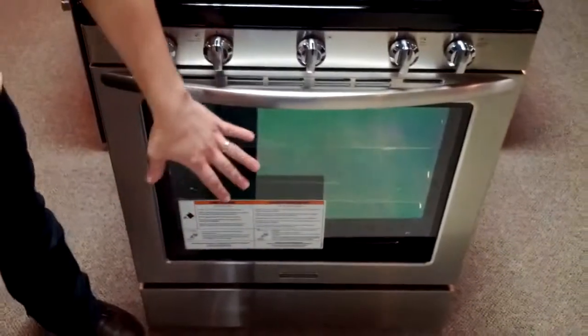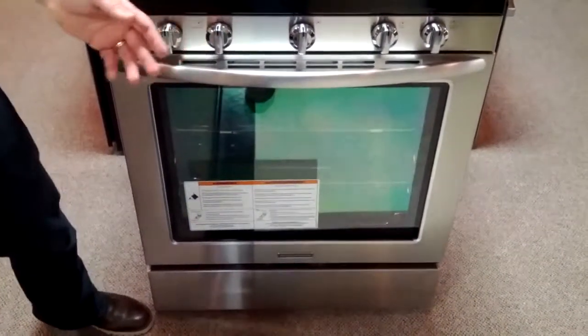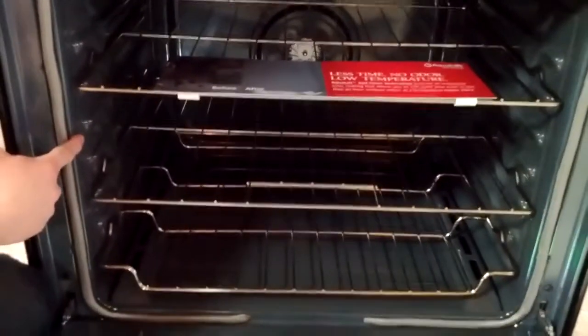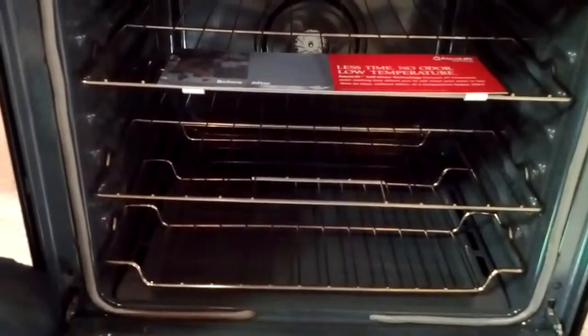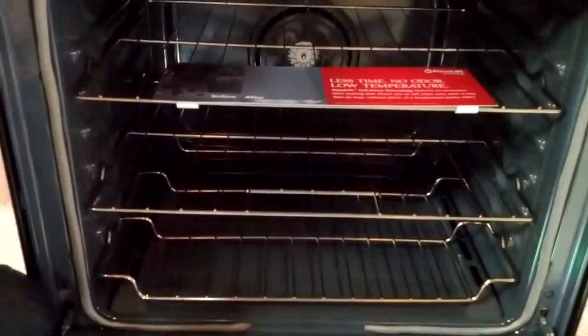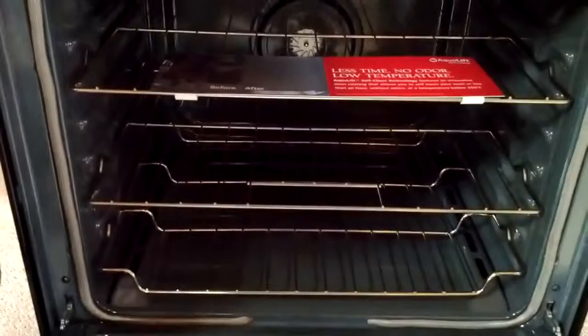A large clear view window that's going to make it so you can see all the goodness happening on the inside of your oven. Speaking of goodness, this 5.8 cubic foot capacity model also has the AquaLift liner. That AquaLift liner allows it to get to 250 degrees and it only takes 40 minutes to get your oven from drab to fab. Wipe it out when it's done and you'll be good to go.